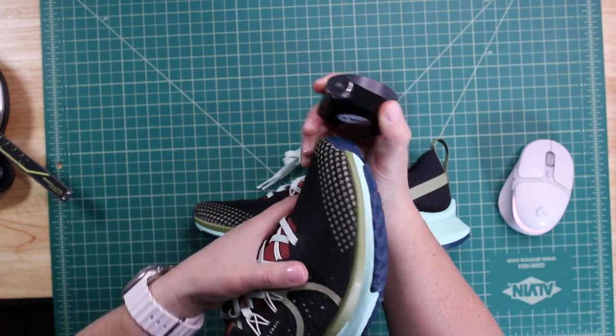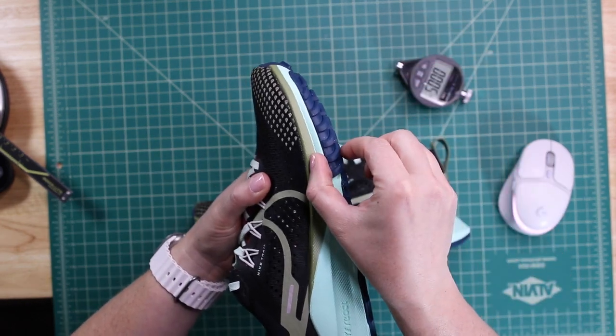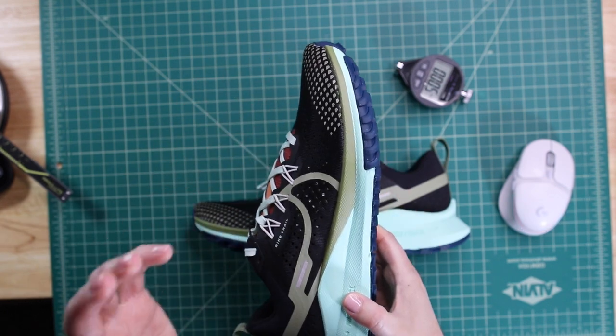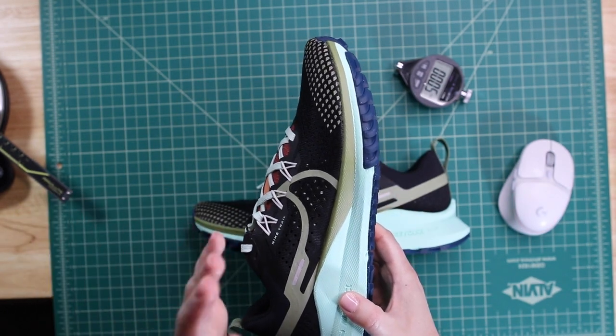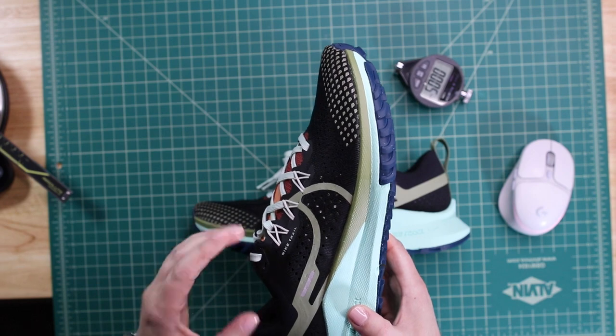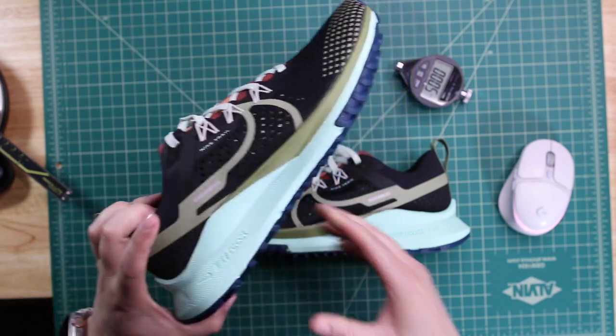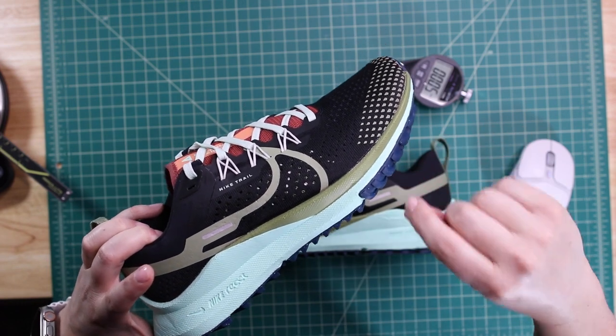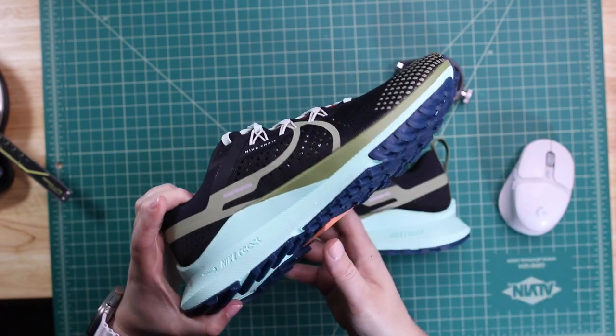It is thinner in some areas in the forefoot — you can see it's much narrower versus the heel. When foam is a little thinner, the durometer can change slightly, but generally they try to keep it the same exact durometer throughout the whole piece. It's just that sometimes when it gets real thin in the forefoot it can feel a little firmer.